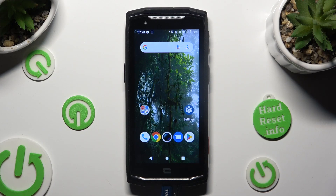Hi! In front of me is the CROSSCALL Core M5 and today I would like to show you how you can connect it to a printer.